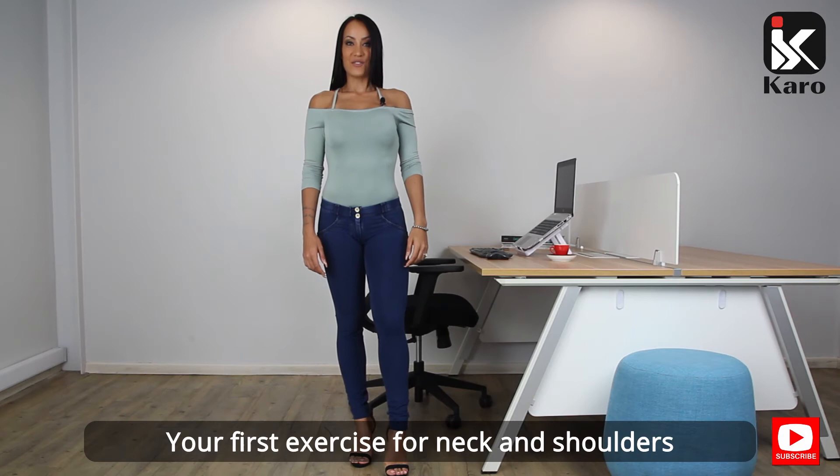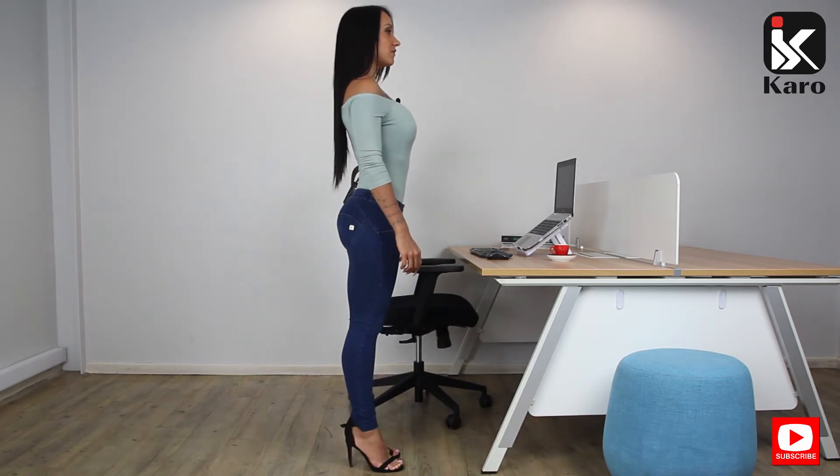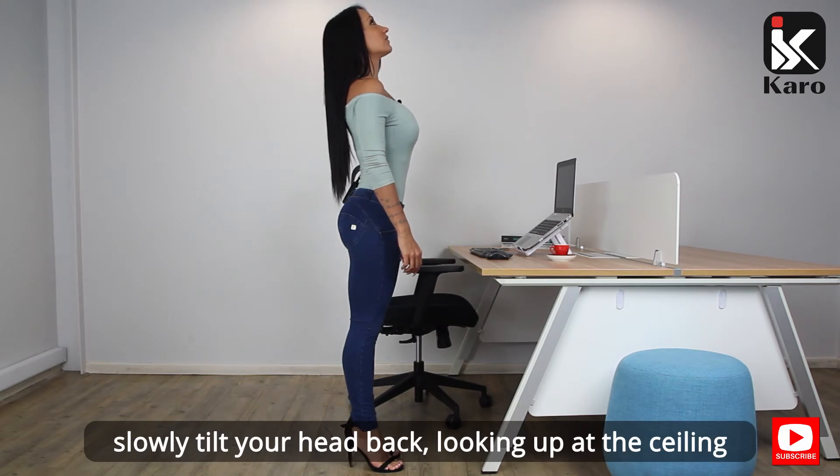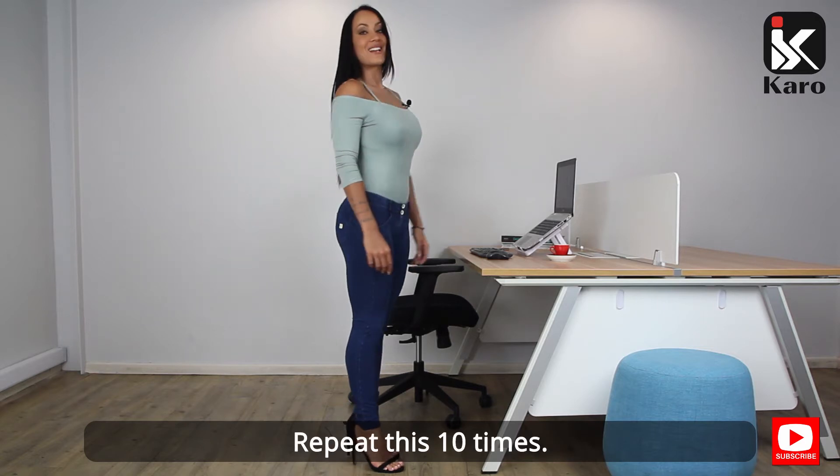Your first exercise for neck and shoulders will be the head drop. In a controlled movement, slowly tilt your head back, looking up at the ceiling, and return to the starting position. Repeat this ten times.